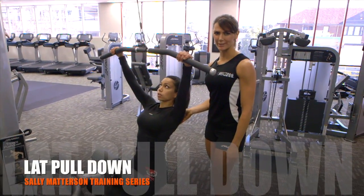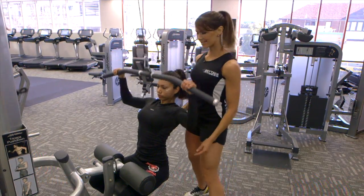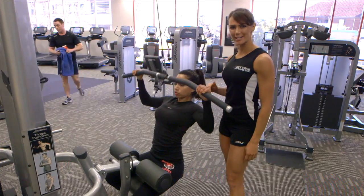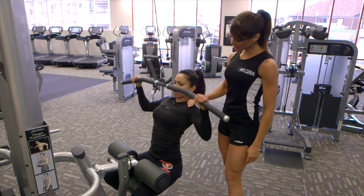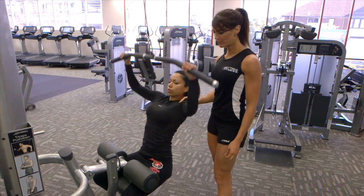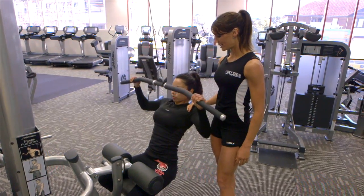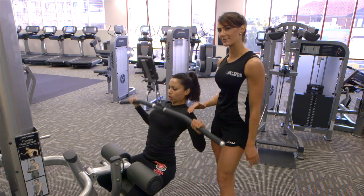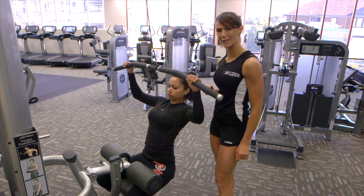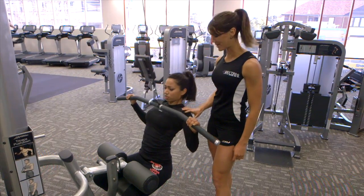This exercise is called the lat pull down. The lat pull down is great for toning the back — the lats sit just here and here. Zoe's held the bar nice and wide to get the lats switched on even more, and she's just got a slight angle back, to engage those muscles even more. The padding here should be just nice and firm against the legs, and she's going to complete 12 to 15 repetitions, four sets through, and that's going to get her really nice and fatigued and she's going to be seeing the benefits of this exercise very soon.